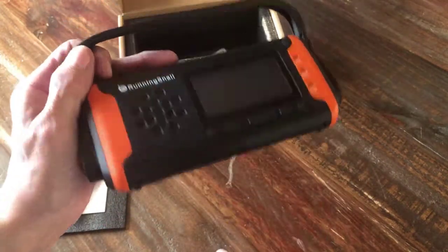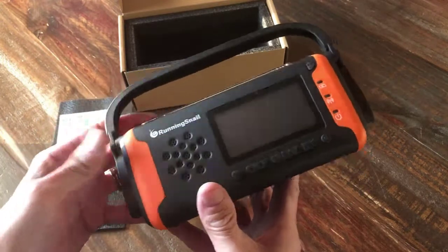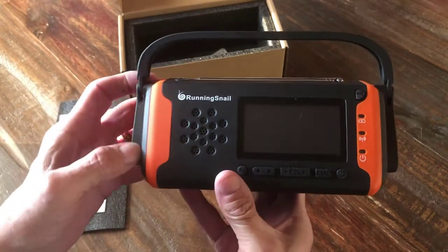It's a great little tool to have around — you don't even need power for it. You can power it yourself. As long as your hands work and you can turn things, you can do the power, or leave it out in the sun during the day if you had to.